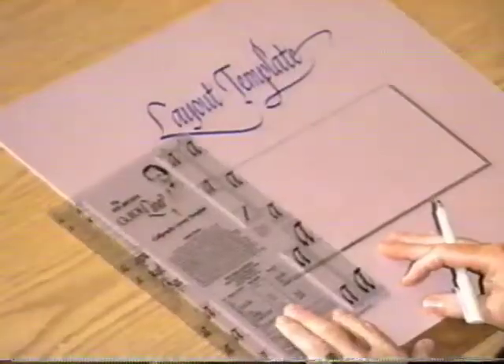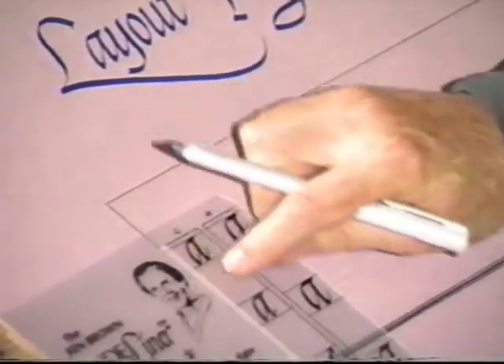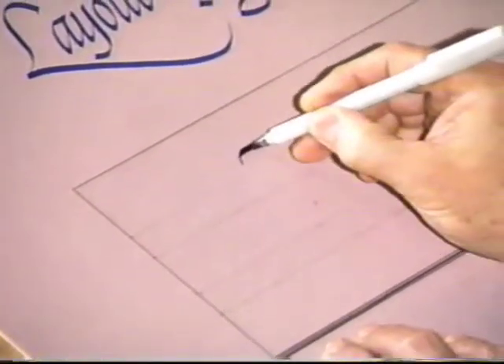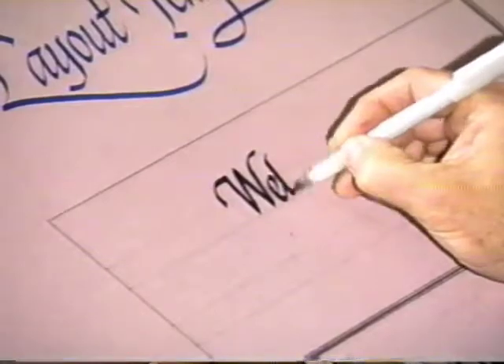To save you from making all those little checkerboards, we've created a wonderful template called the Guideliner. That five-and-nine relationship has already been figured out for you. To use this template, I lay it down on the correct set of spacings for the pen I'm going to use and put a little dot in the opening to indicate where that line spacing is. Then I take the template away, draw the lines with a straight edge, and I'm ready to go. Within seconds, I can do those guidelines and then sail right on and do the lettering.